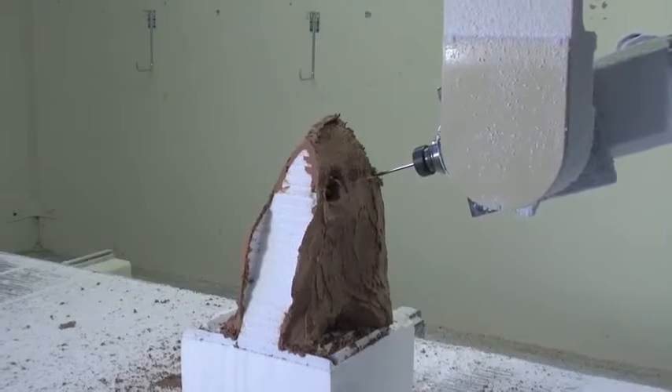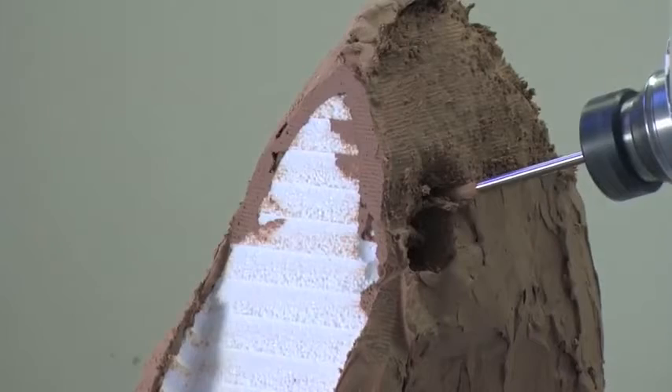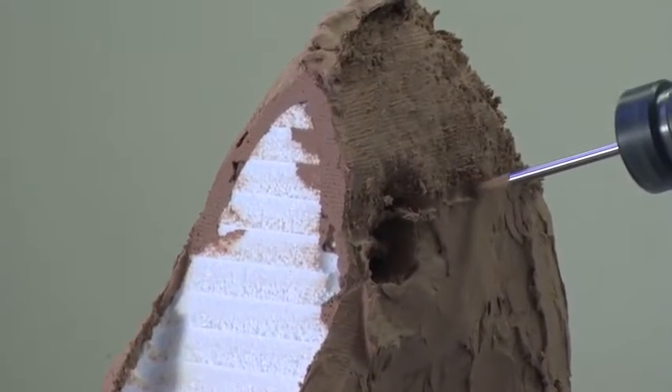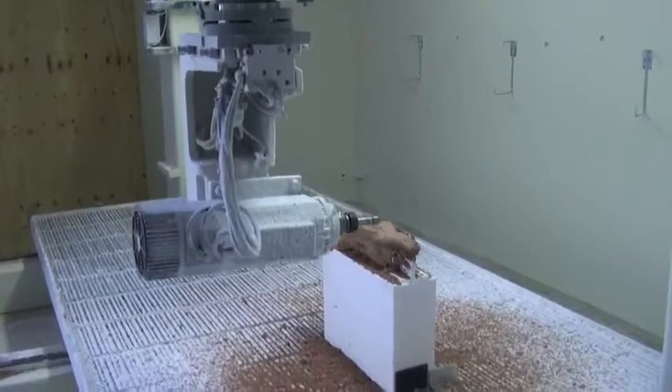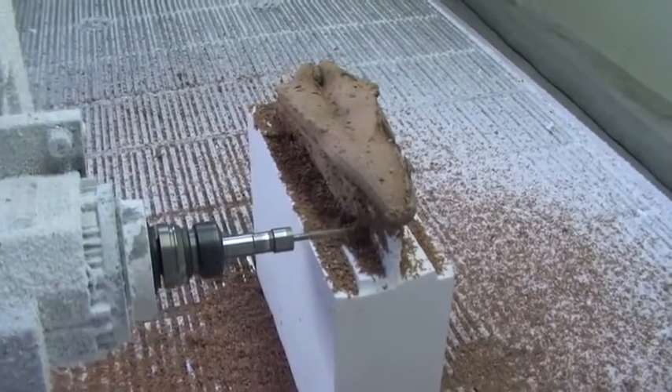We begin our process once we've received the original file. We split it up into many smaller parts so that we can cut them all on our 5-axis mill. We start out with a block of polystyrene EPS foam and we overcut that by about 5mm.